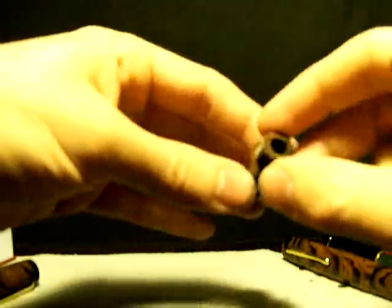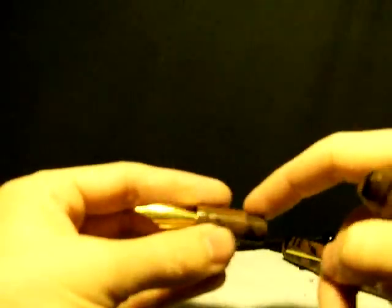Maybe this one's more finished than this one because the threads here are shinier than on that one. There you go, that's how she works. But it's a very nice pen. It feels good in the hand.